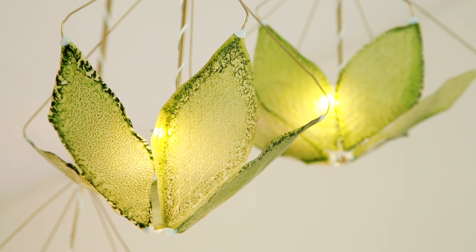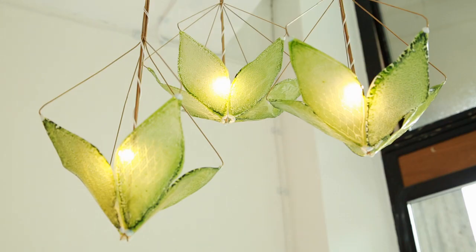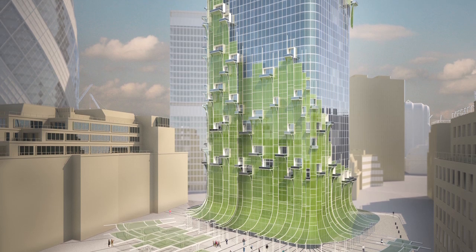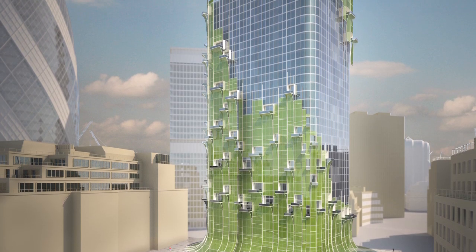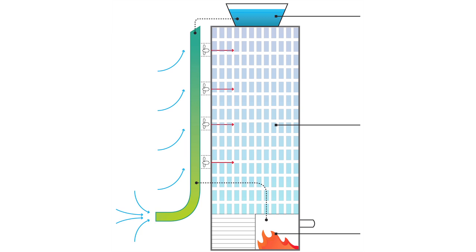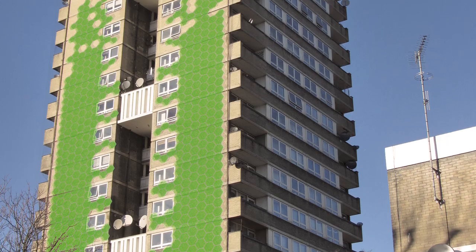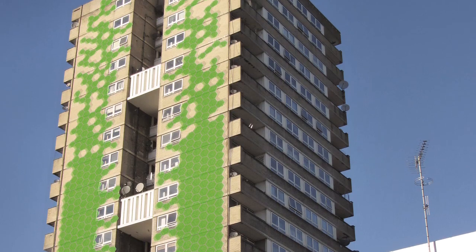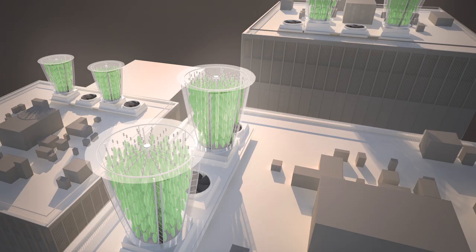I also created some lighting out of this material — using light to illuminate the house while at the same time creating oxygen. It could also be used for outdoor applications such as facades, and inside ventilation systems you can absorb air from outside, pass it through these biological filters, and bring in oxygenated air.